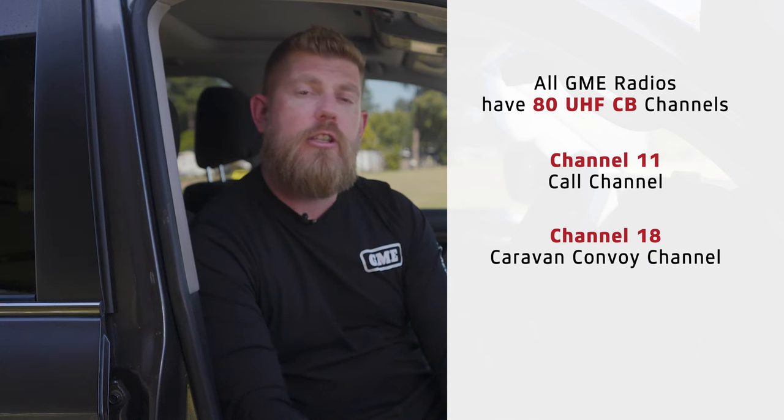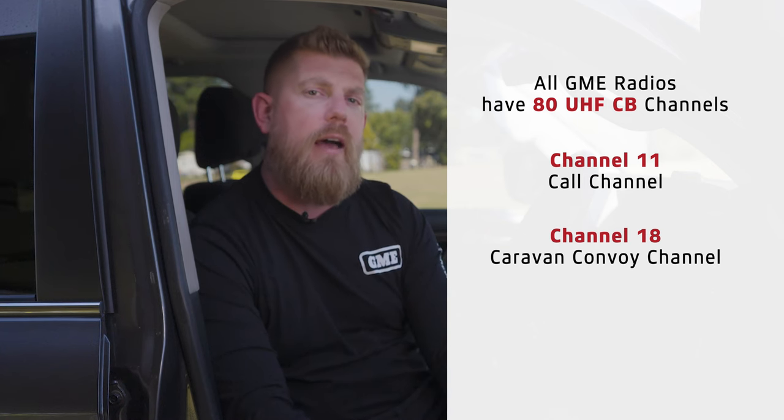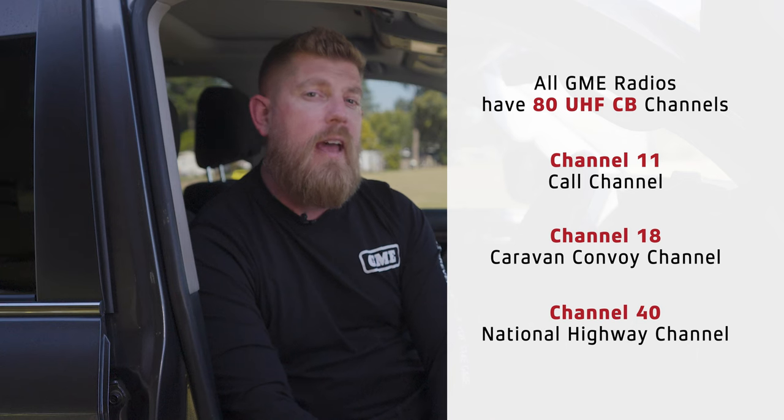Channel 18 is the caravan convoy channel, so if you're traveling with a group of friends you can talk on channel 18 and you'll also hear communication from other caravanners in the area. And finally, and perhaps most importantly, channel 40 is the national highway channel — that's where you'll find most of the truck drivers.